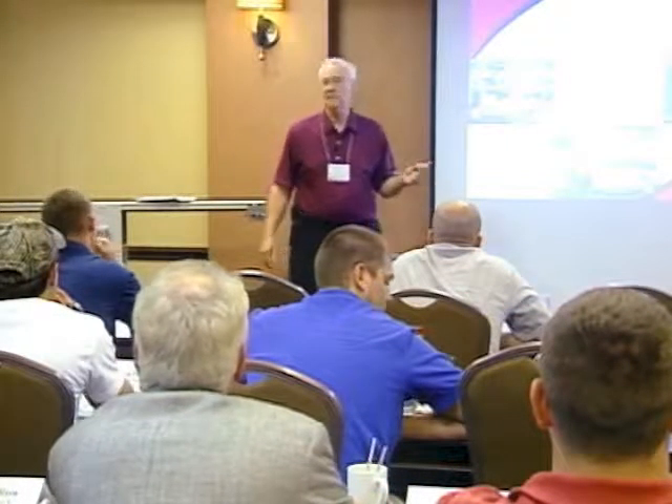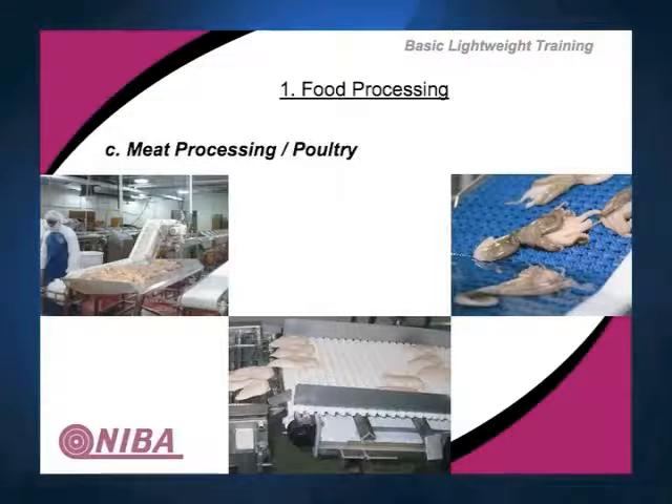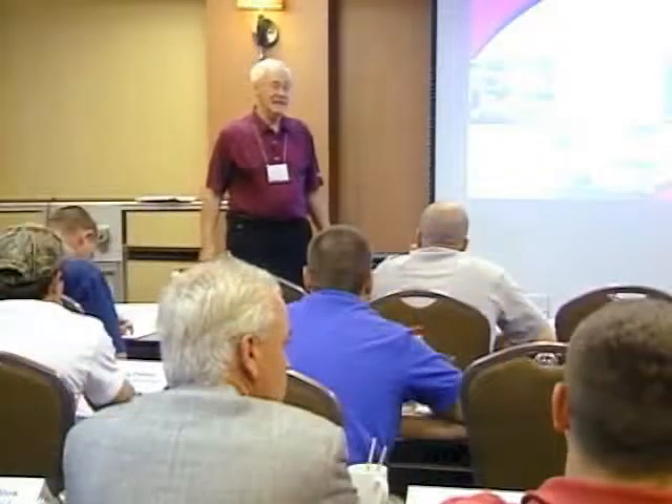Meat processing — we're going to talk about just poultry here. There are all kinds of meat processing facilities, but in this case you've got raw poultry. Anybody heard of listeria and salmonella? There have been numerous situations involving those illnesses. That bacteria can kill you. You want to make sure you're supplying a product that will do the best job and has good cleanability. The material is being moved on an inclined sidewall belt to carry it up, and it looks like it's being separated.